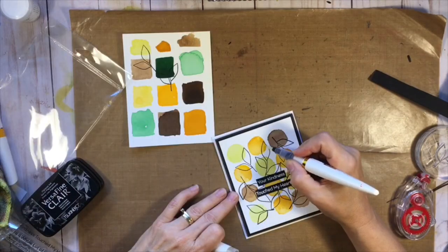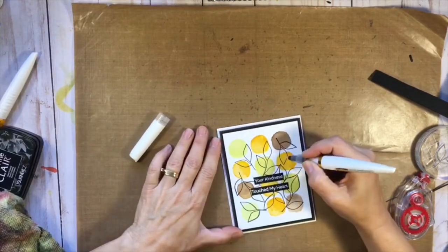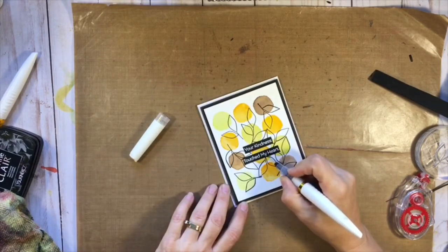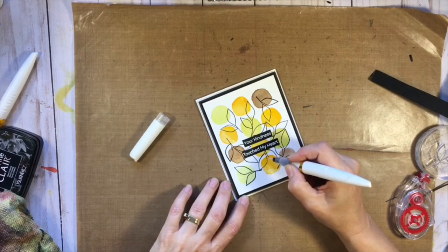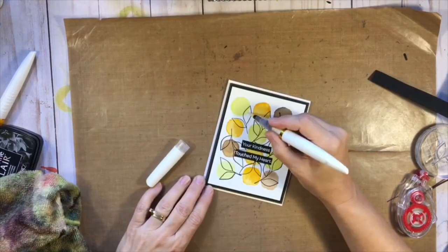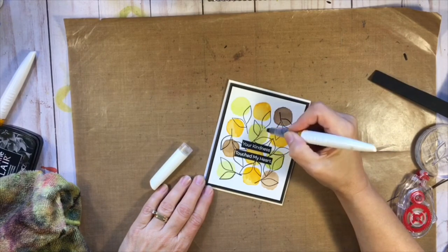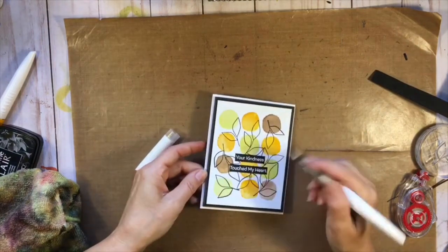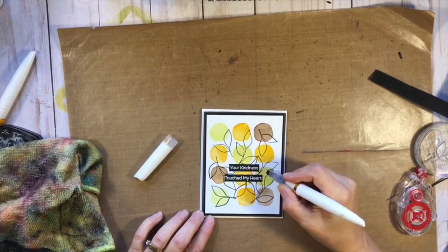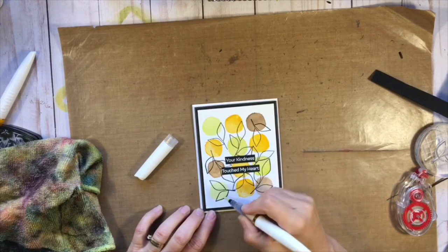I grabbed that panel from the beginning of the video and used the shimmer pen to try it out to see what it looked like. I decided to add the shimmer pen to the leaves only in the sections that are touching the circles - not on the whole leaf. I like how that turned out; it picked up a bit of the color from the circle behind it, so it changed the shimmer just a little bit. It's hard to see in photos but in real life it's really cool. This was fun - I really enjoyed not having a plan and just creating. It's inspired me to get more things out and play with different products with no agenda, just to play. I hope you're encouraged to get your stuff out and play - I'll see you again soon!